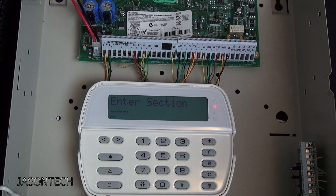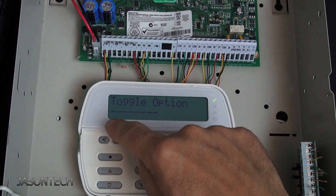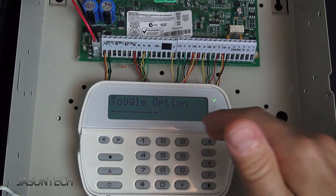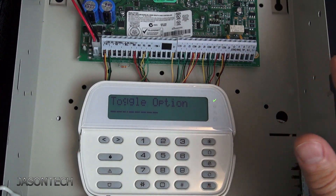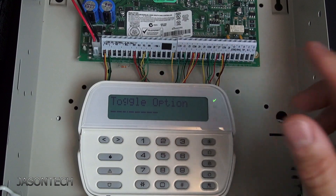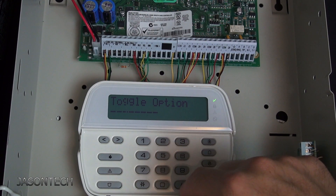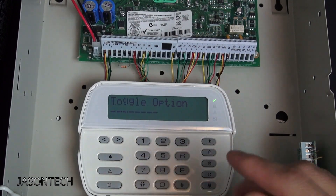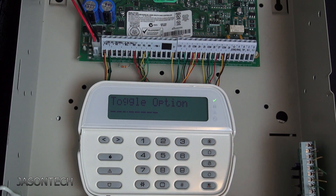If your zone is between 9 and 16, type in 2-0-3. Yours will show one to eight — mine is blank simply because I don't have a zone expander connected to this board. Keep in mind it'll represent zones nine to sixteen. If your zone is between 17 and 24, type in 2-0-4. And 2-0-5 will be zones 25 to 32, and so on.